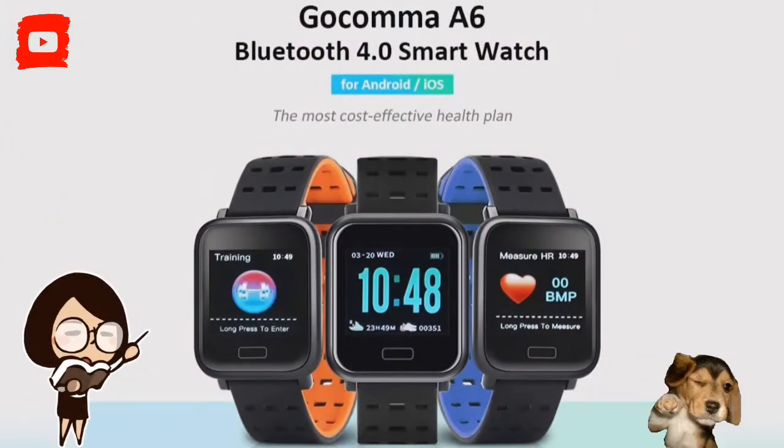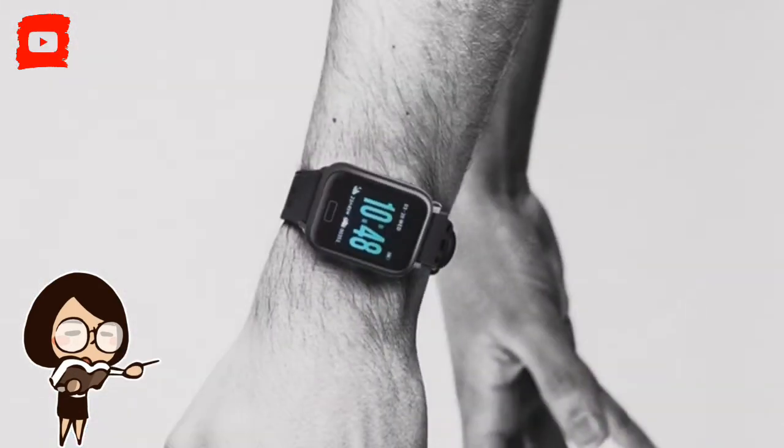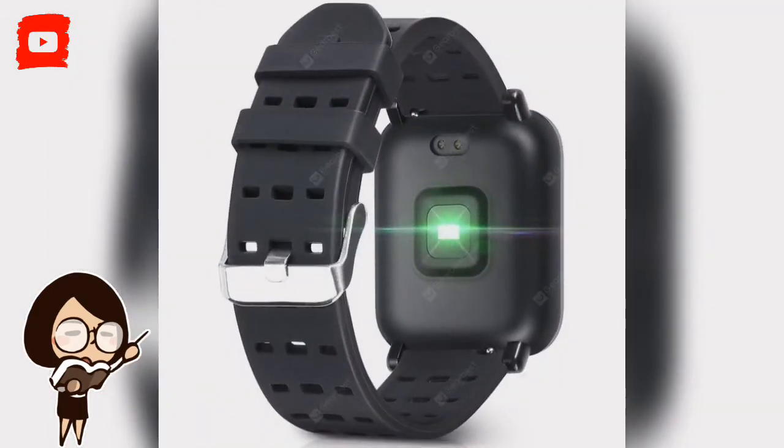Sports and fitness enthusiasts who are on a tight budget have to settle for inexpensive alternatives that are no great shakes as far as performance is concerned. Bent on making a feature-laden smartwatch available to cost-conscious buyers, GearBist is now doling out a noteworthy discount on the Gokuma A6 sports smartwatch.